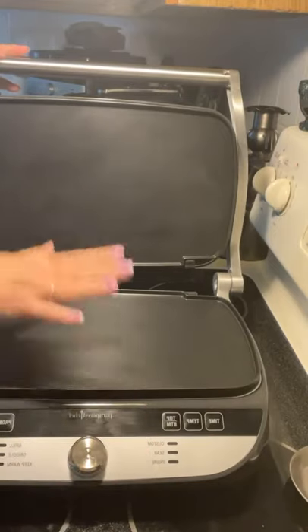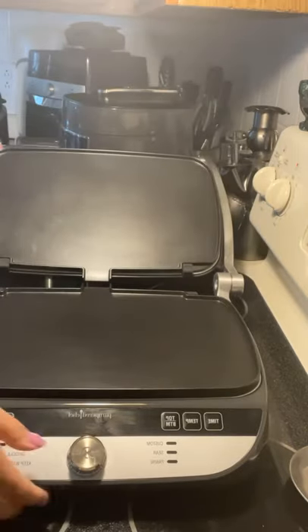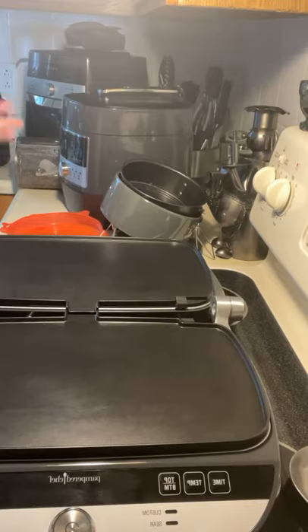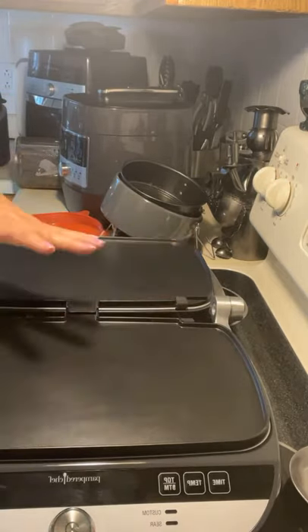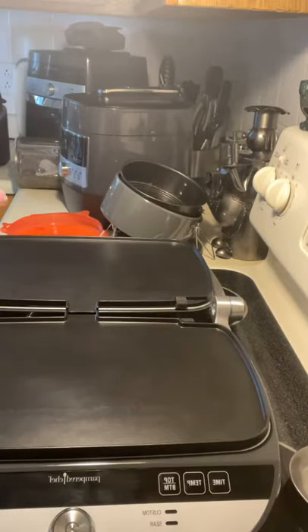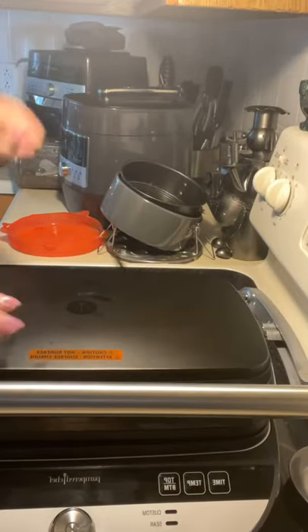It comes with three different plates: the grill plates and the waffle plates. You can press this button and lay this baby down flat — so now you can make pancakes on this side with sausage, eggs, and bacon, whatever you want. It is absolutely amazing.